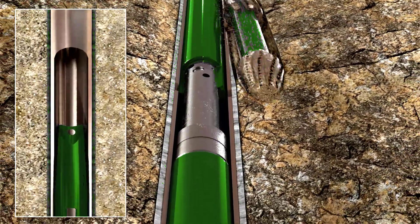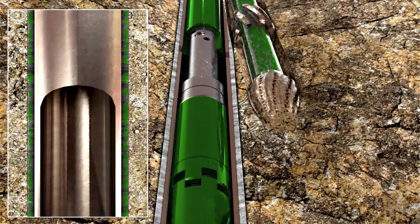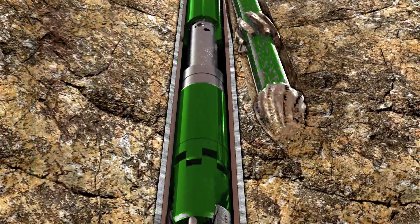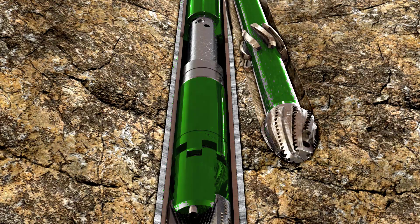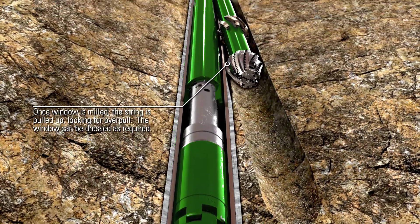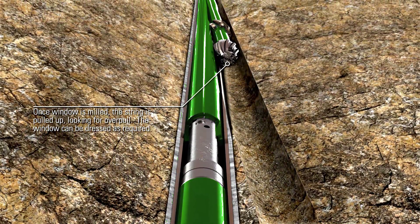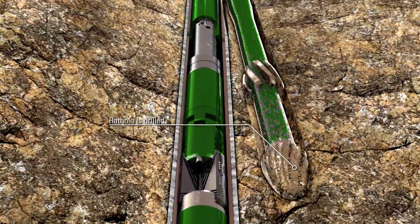After the completion of the window milling process, the assembly is picked up. The remaining rat hole can be drilled to the desired depth.